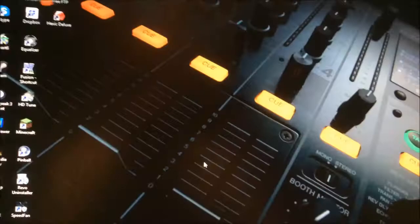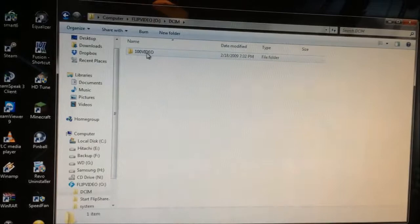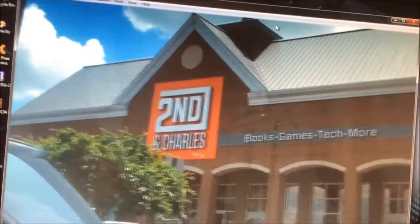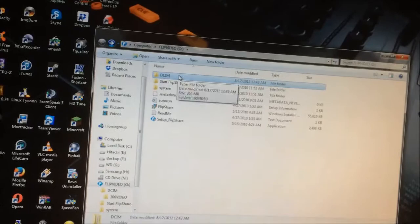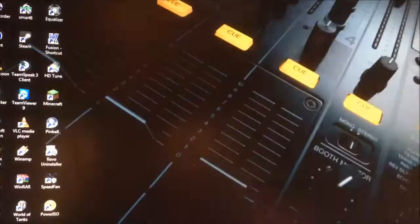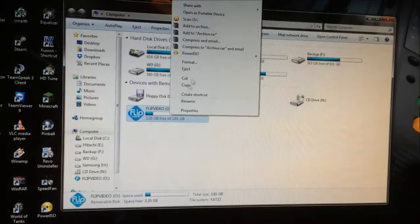It sees Flip Video here on your desktop, so let me open that up. It allows you to install FlipShare as well. You can use that, or you can just go straight into the camera folder, go to 100 video, and there are your videos. FlipShare is something I never plan to use — I just plan to take the files off and put them in various folders. You just have to open it and copy the files manually. I can just leave it in and drag them into my editing program and use them straight off the Flip itself.